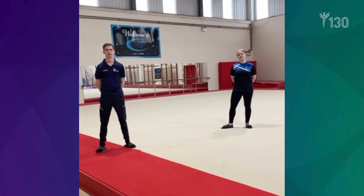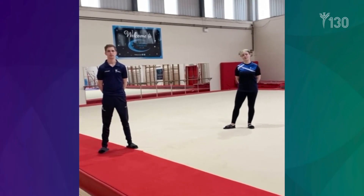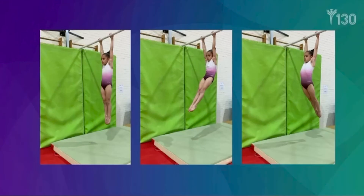The gymnast should spend a lot of time consolidating these three shapes on the floor before moving on to the bars. When the gymnast creates a shape on the bar, this should be done statically before progressing onto swings.